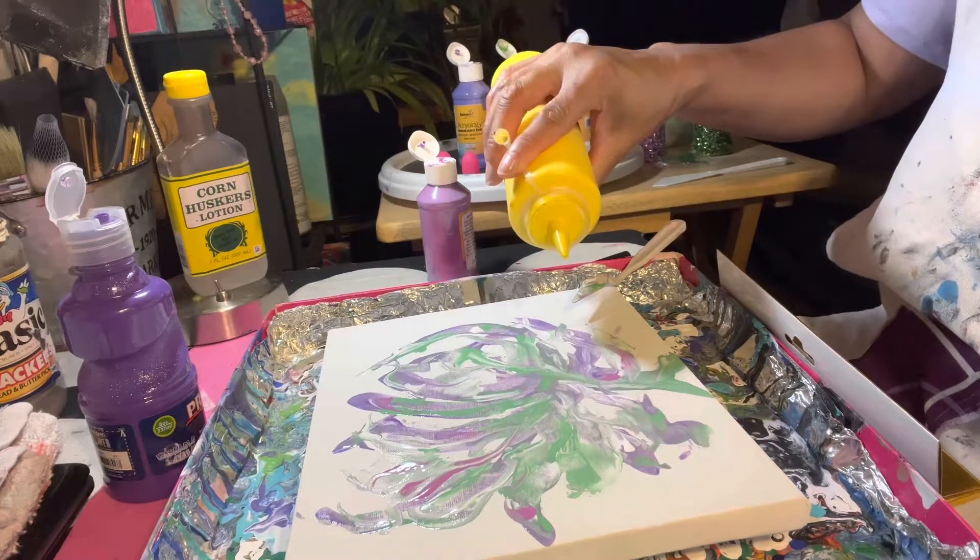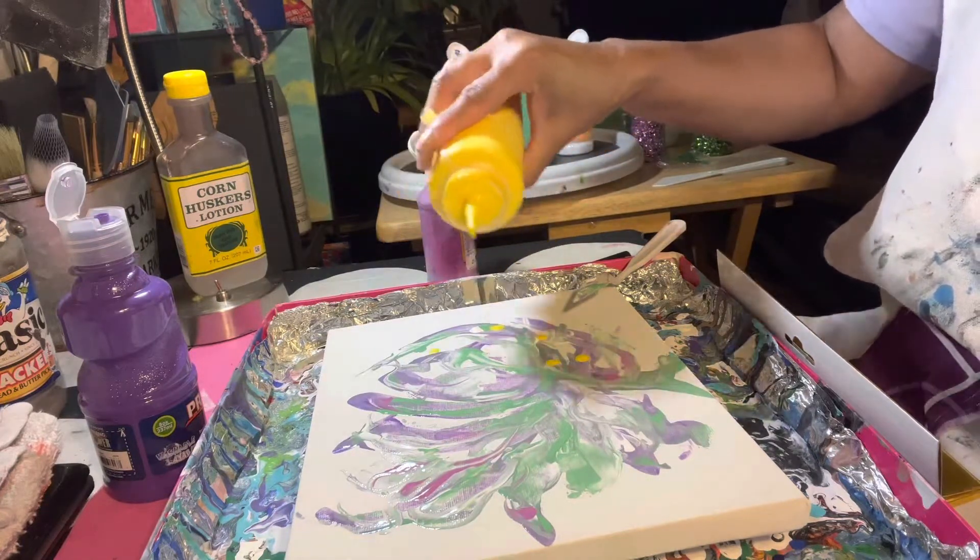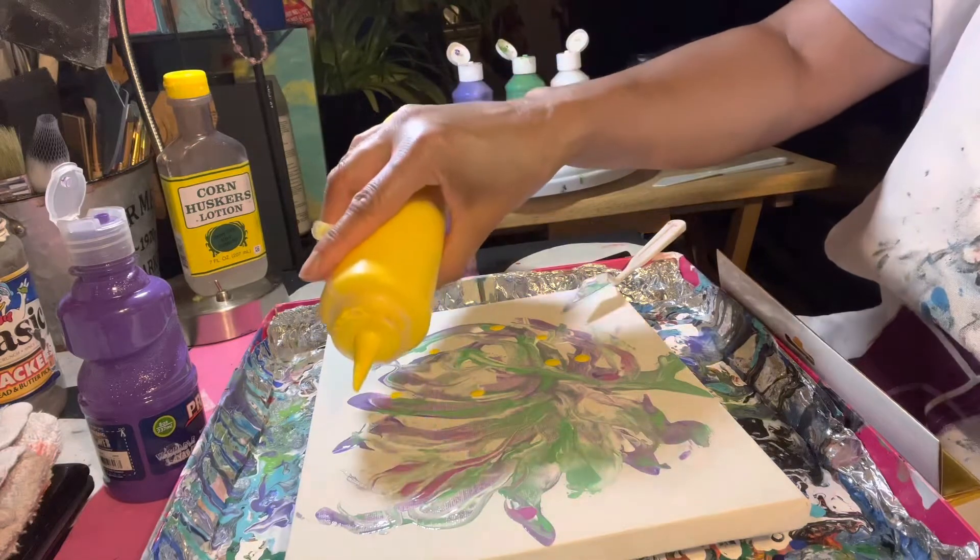A little bit of yellow — oh, that was a nice highlight of color!